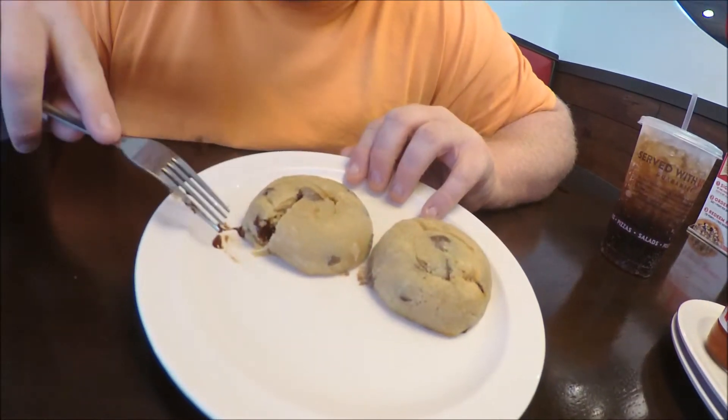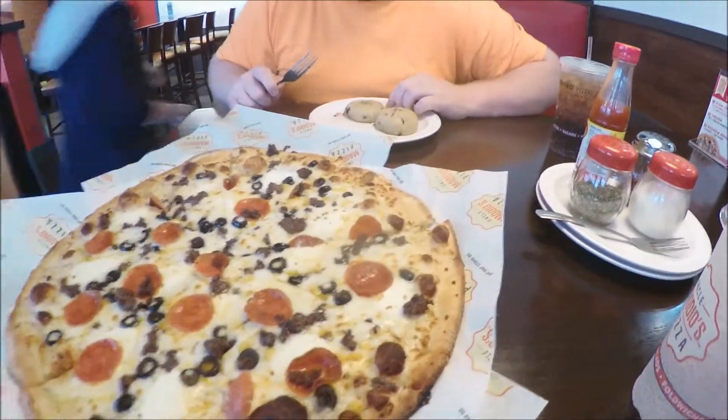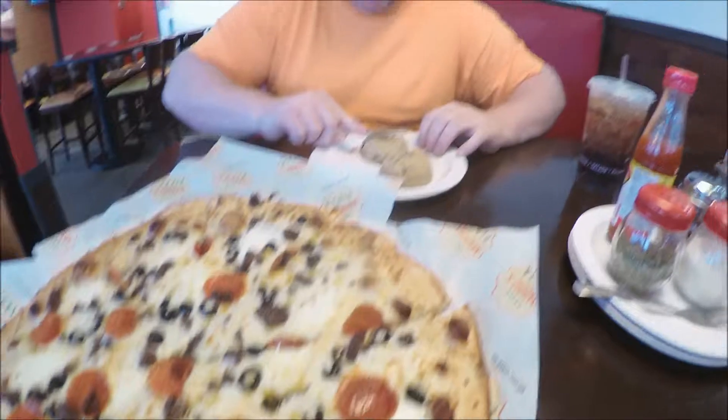We're testing their chocolate chip cookies. They're made from pure dough and from scratch. We just picked these up a minute ago and they're fresh out of the oven. Look at that chocolate chip sauce that just spewed out when I cut the thing. Oh, and look, our pizza is here. First, we'll take a look at the cookie.